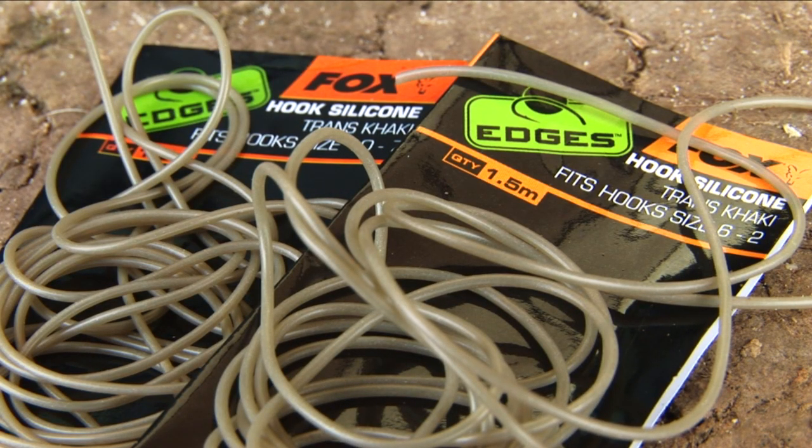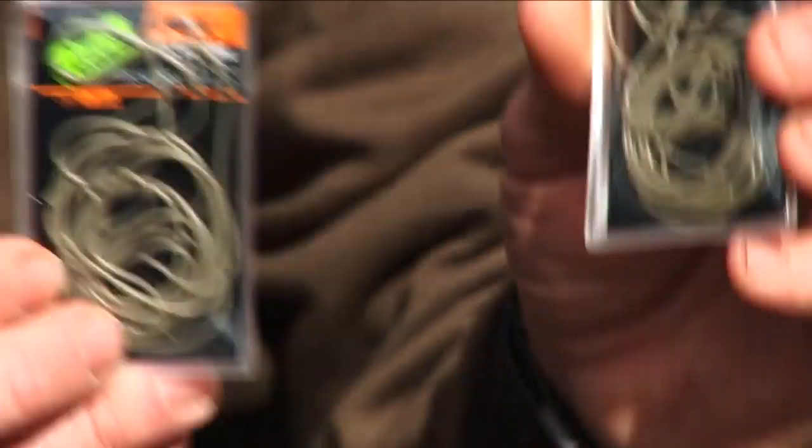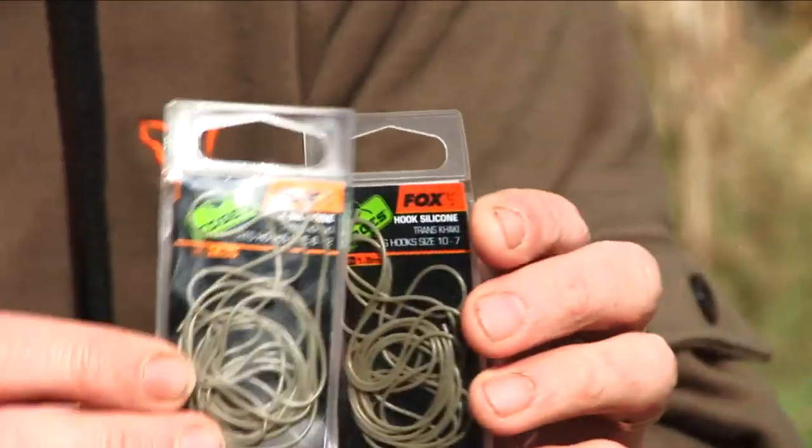We have two new hook silicons, and clearly on the packet it tells you what size silicon to go with what size hooks. There's one and a half metres on there, so it's enough to tie out plenty of rigs on those too.